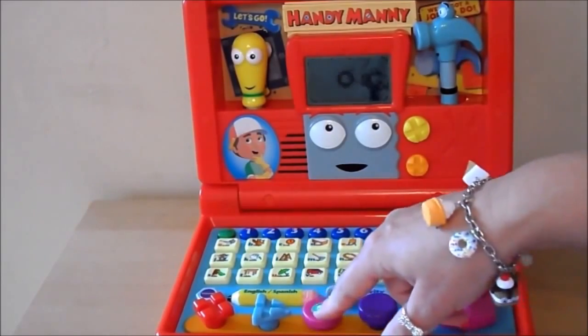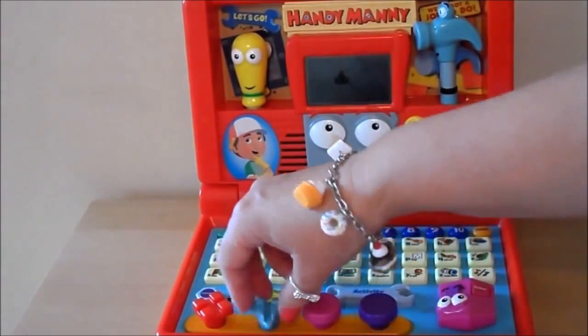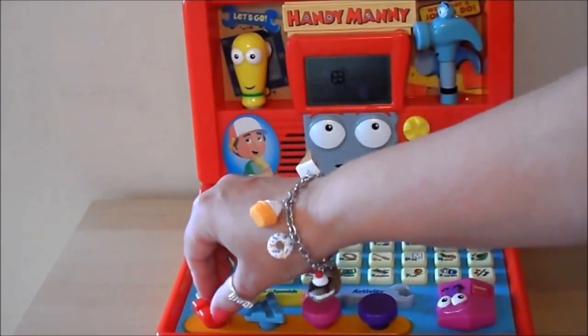The purple nail. The pink nail. The blue screw. The red screw.